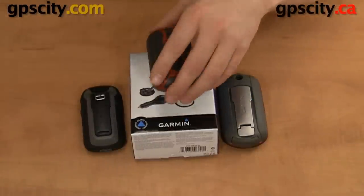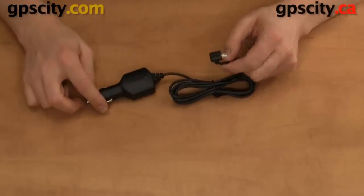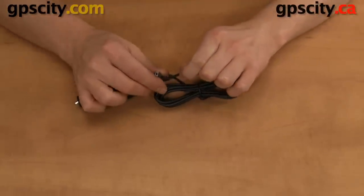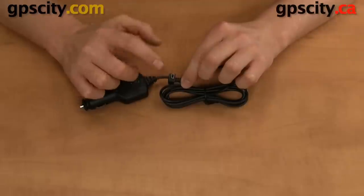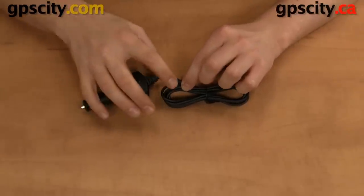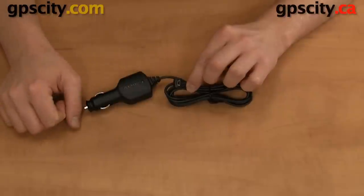So let's take a look at what comes inside the box. We have the power cable, which is pretty straightforward. It's a cigarette lighter cable with a mini USB end that plugs into your device. On the Oregons and Dakotas it plugs into the bottom of the unit; on the eTrex it's at the top on the back, and same with the GPSmap 62 series.